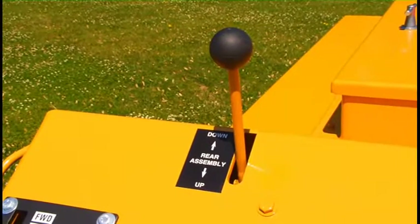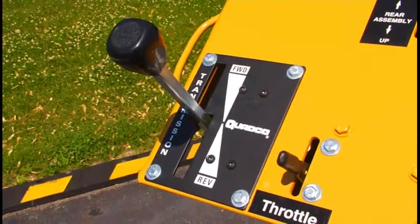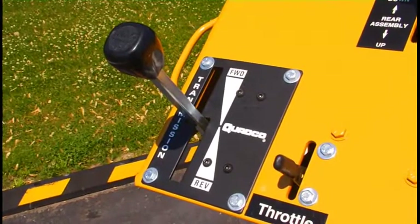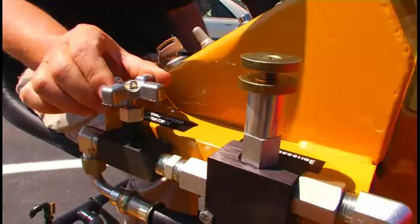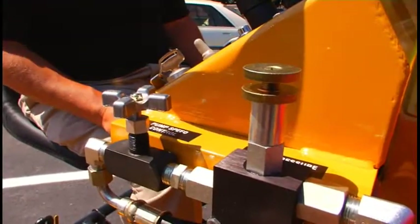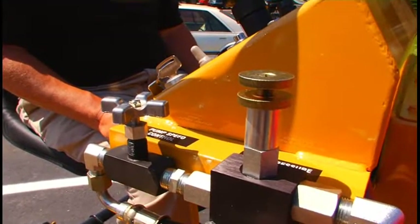Then we have the up and down lever for the squeegee system, throttle, and then forward and reverse control lever. On this side of the panel we have our pump controls, pump speed control, and then the pump pressure control. We can control variable pressure and volume with both of these controls.